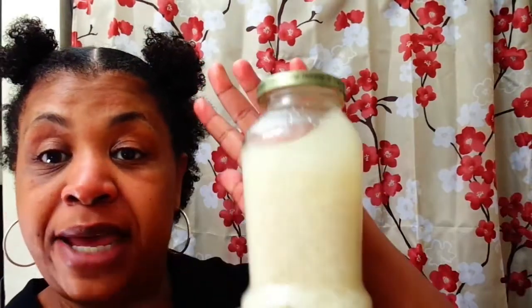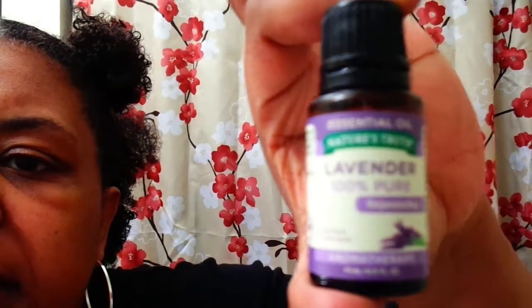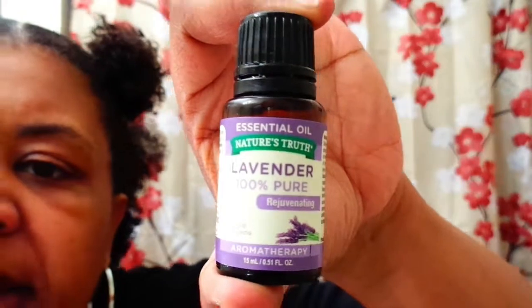Hey guys, this is Real McCoy 411. I'm going to be introducing my fermenting — now four days — rice water that I made. I put a little extra things in it: I put a little lavender essential oil in there for the smell, to see if it comes out clear, and I put a little honey in each one as well because I've heard the benefits of honey.